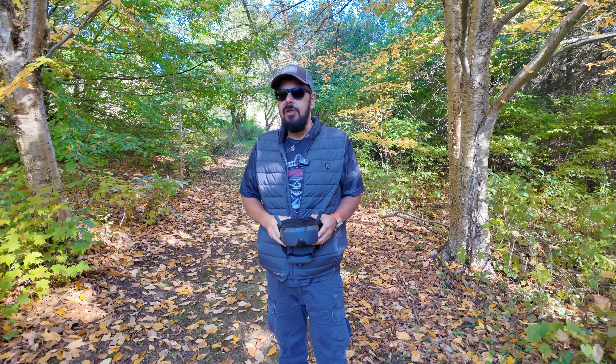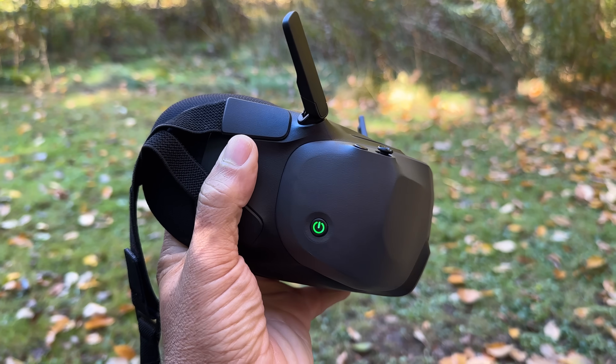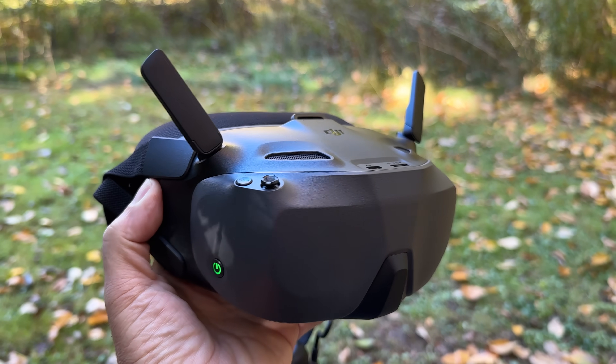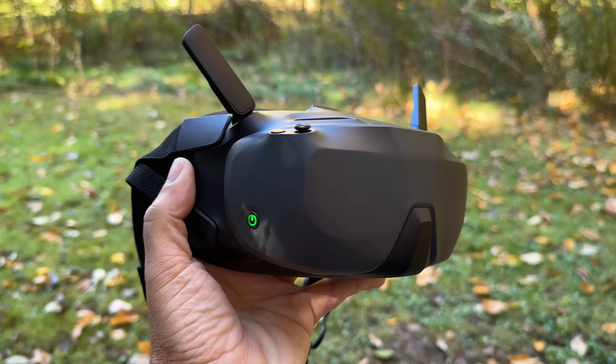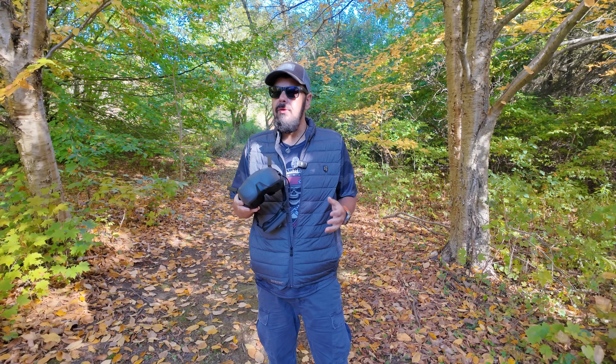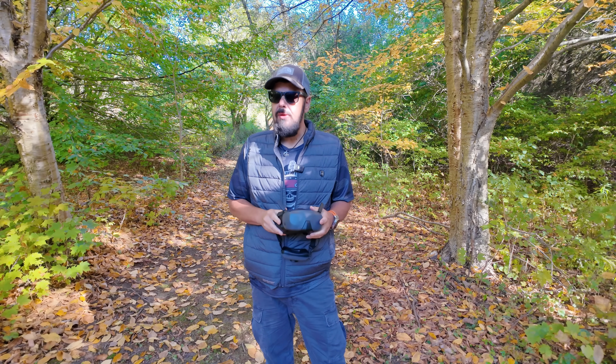G'day folks, Sean here from Air Photography. Today DJI has launched a brand new set of low-cost goggles. These can be used with the DJI Neo and the DJI Avada 2. Due to the lower cost of these goggles, it's going to help a lot of people enter the world of FPV and experience immersive flights with their DJI Neo.